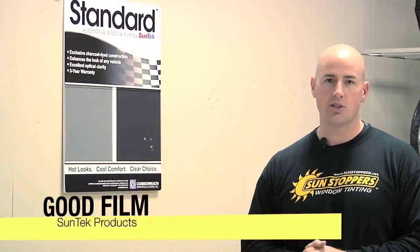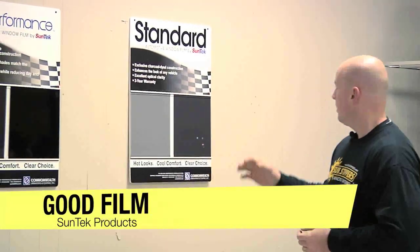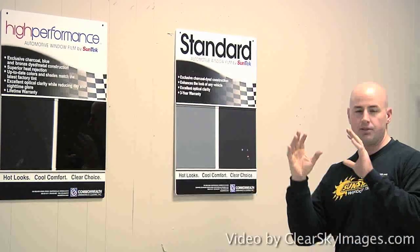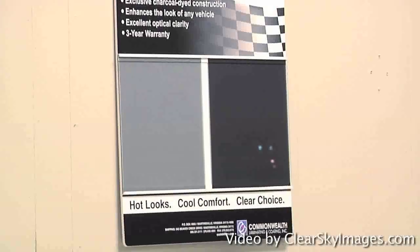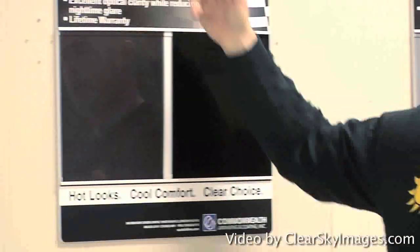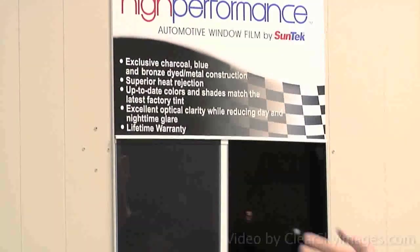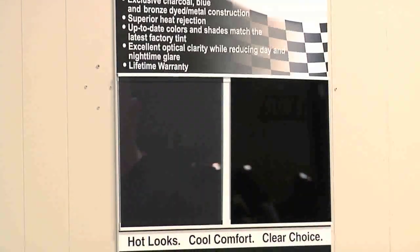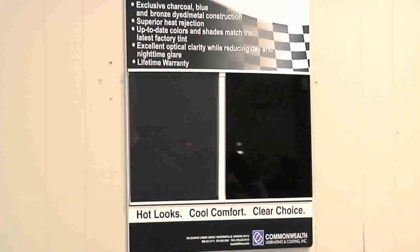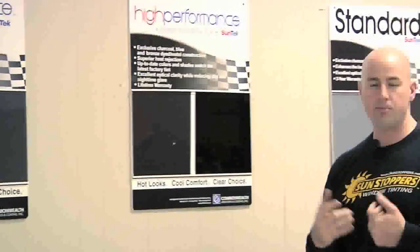Next we're going to talk about good film versus bad film. Window film is a product applied to cars, houses, boats — just about anything you want to protect against the sun. Standard film is our basic film for a car; it's been around for many years and it's a dyed construction. We want to upgrade you to our high performance series film — for newer cars wanting superior heat rejection. It is a metal construction and comes with a lifetime warranty. Lifetime warranty is very important in the window film industry: if you ever have a problem, bring it back to us and our manufacturers will pay us to redo it.